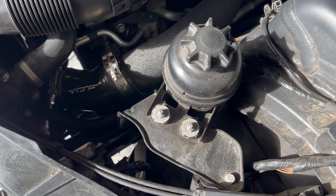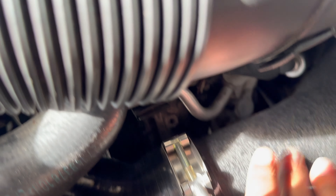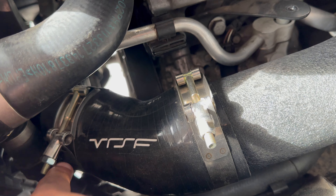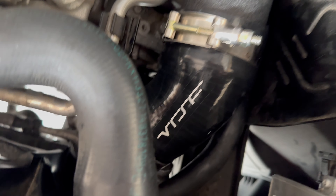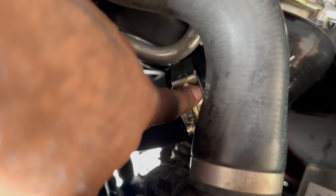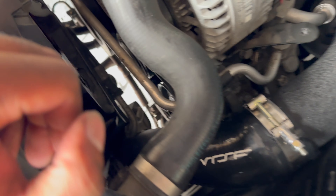Alright y'all, brand new day. Now we're gonna undo this clamp right here — this is the charge pipe that I did in like one of my first videos. We gotta undo this clamp and then take this plastic hose off and replace it with the aluminum one that we have. All you do is undo the screw right here and it should pop off. We got the new pipe in. Make sure you're using the right clamp — this is a bigger clamp. I just reused the clamps from the charge pipe, but it does come with extra clamps if you don't have a charge pipe.